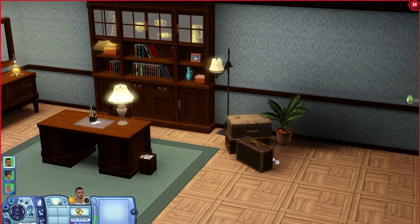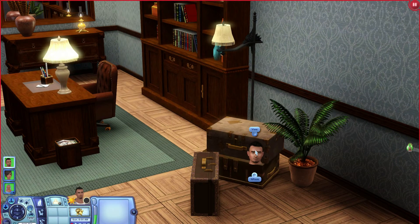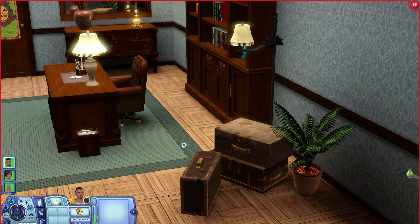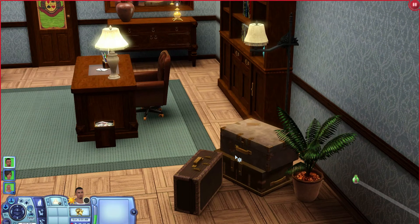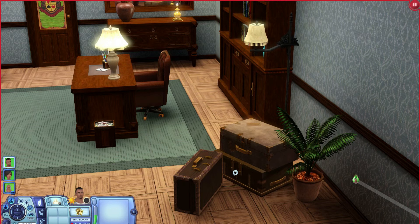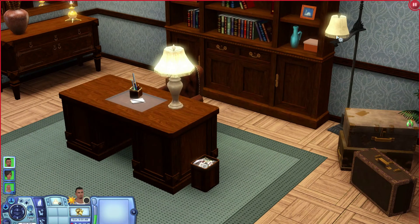Starting from right to left, one of the items you get is just a decorative item — some suitcases. There's nothing you can do with them, you can only view them. They are not individual pieces; all three come together. I would have preferred the single one and the stacked one be separate so you could change up placement, but they are all one object with a fixed shape.